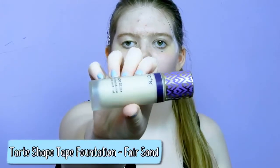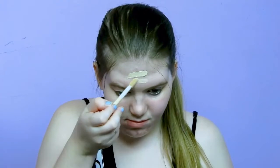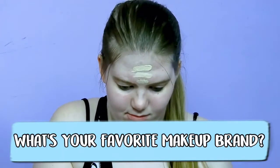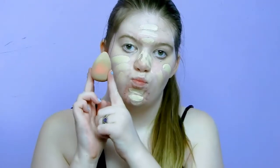I start my makeup routine with my Tarte Shape Tape matte foundation in the shade Fair Sand. I put it on my forehead, my cheeks, my nose, and my chin, and then I take my beauty blender and blend it all in.